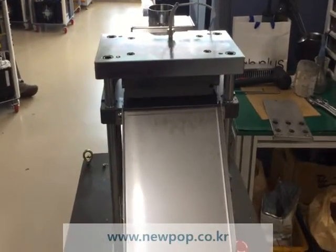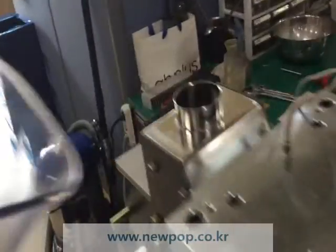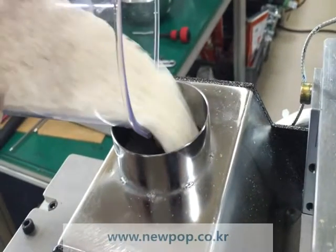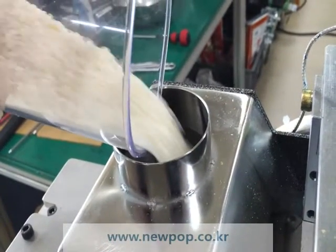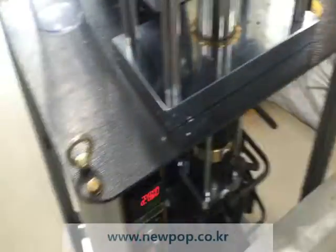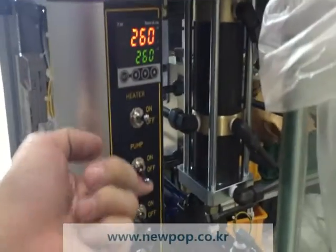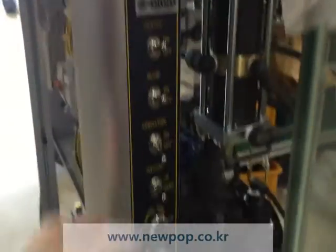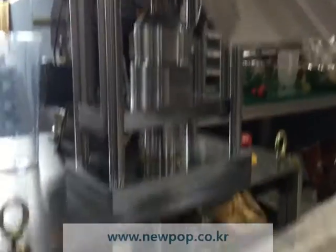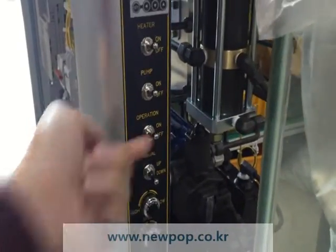We are testing your material. You supply your rice, and temperature is 260, and pump is on, and manual button down, and mold is open, and then start.